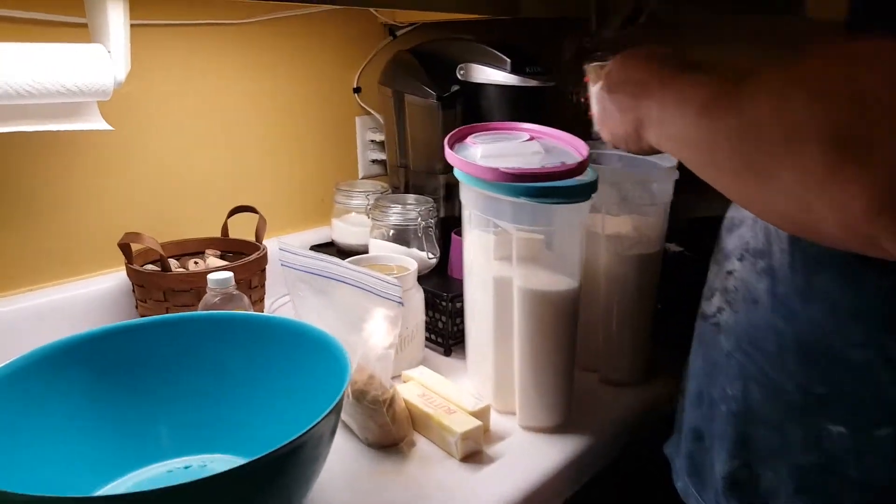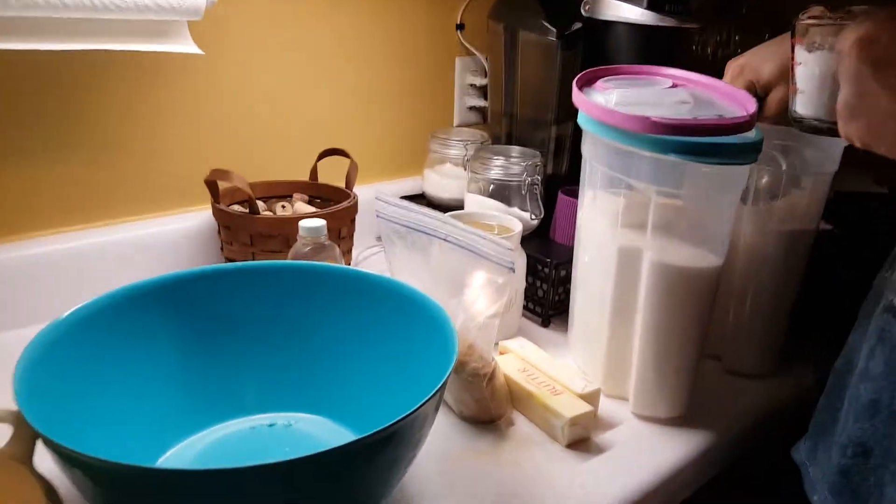Alright guys, we're going to make chocolate chunk cookies today. It's chocolate chip cookies, but with chunks instead of regular chips.